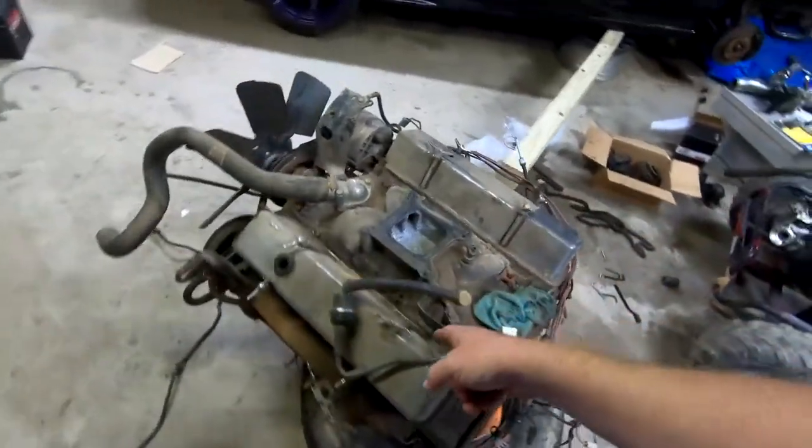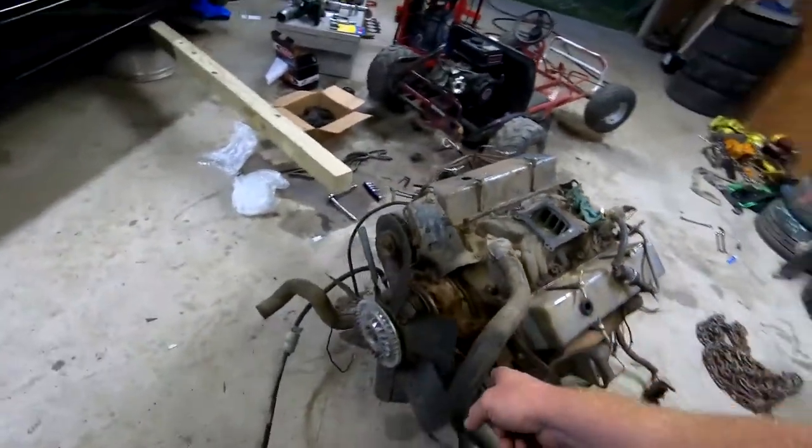I have a buddy that's thinking about trading me a vehicle — he wants my Volkswagen and I want his S10. It was like a 2.8 five-speed, I think that's what it was. I told him I would trade my Volkswagen, because it's got a clean title, for that S10, which I think also has a clean title. This bad boy will be going in.